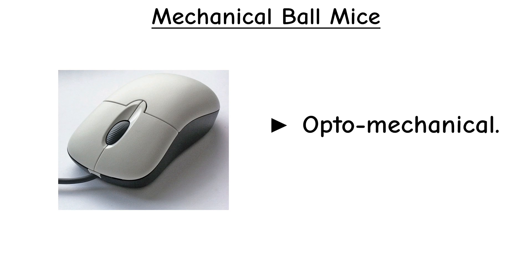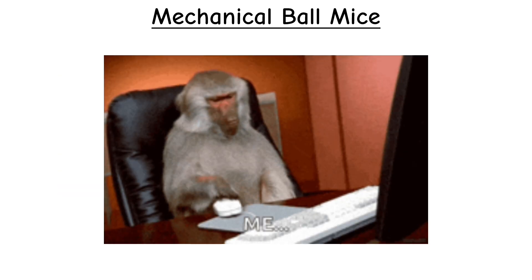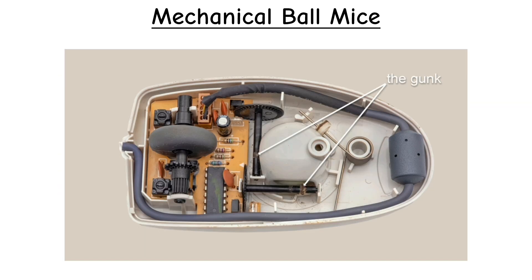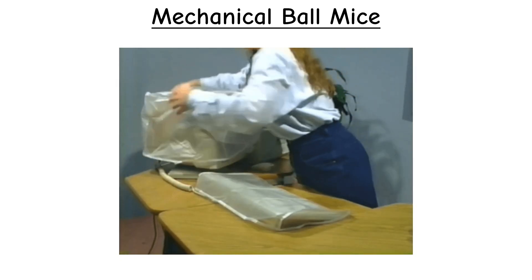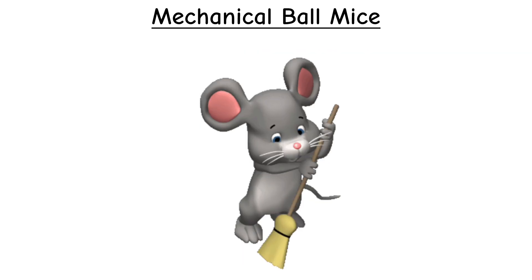Even though people usually referred to them simply as mechanical mice. The biggest problem with these mice was dirt, dust, hair, and hand oils collected on the ball and rollers, making the cursor skip or move sluggishly. Anyone who used computers in the 1980s and 90s remembers having to pop open the bottom and clean out the gunk. Even with this annoying maintenance, mechanical ball mice remained the standard for many years.